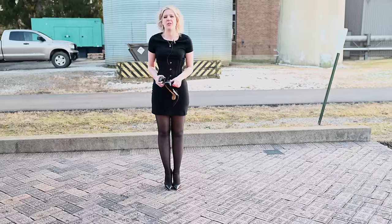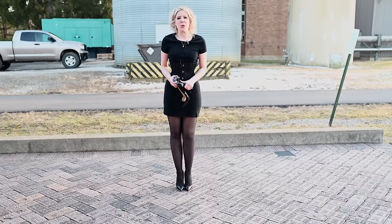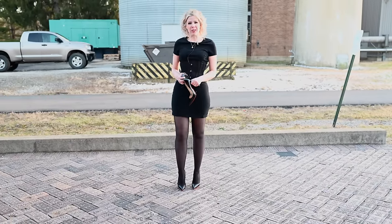Hey everyone, I'm here to do a comparison video today. It is a little cold but not too bad. It's a rare sunny day here in Ohio.